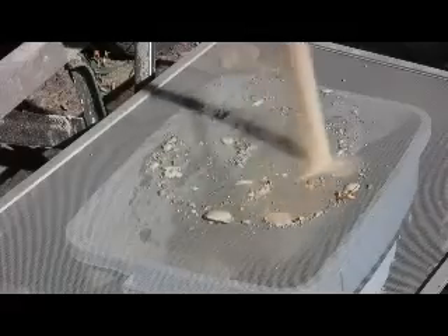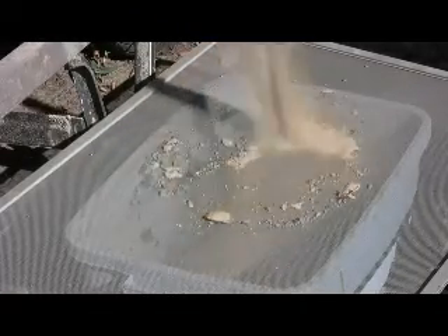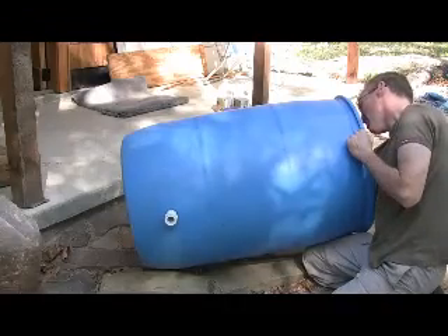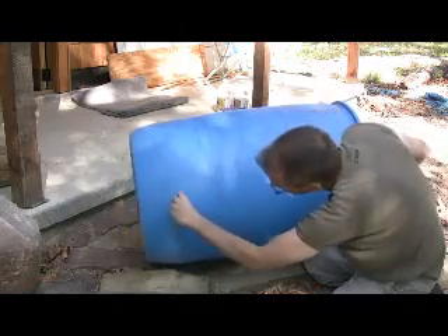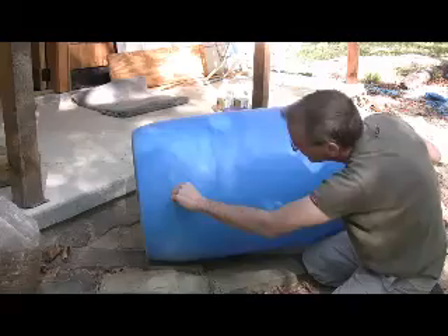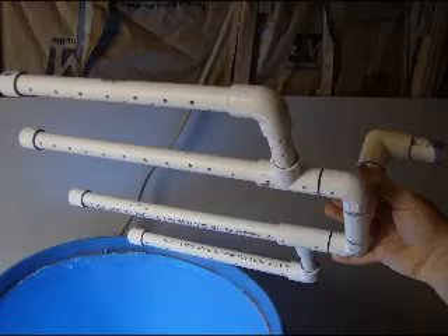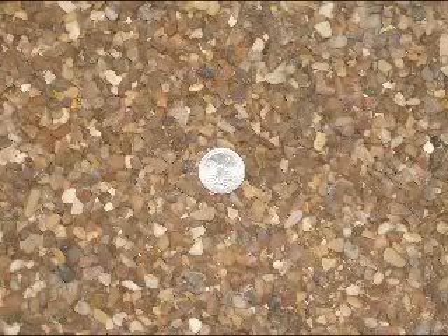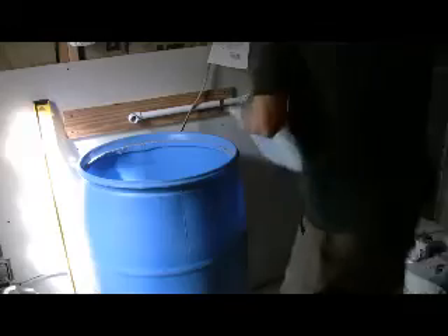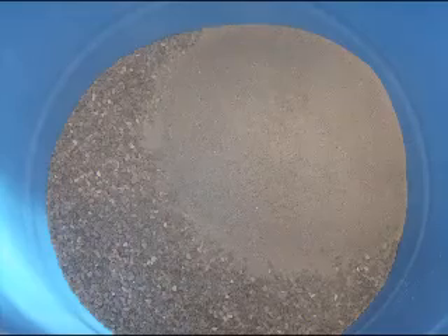I found this sand locally — it's pretty fine sand, and I bought some coarse sand. This is putting an outlet on the bottom of the surplus barrel that I bought. This is the manifold that goes on the bottom of the barrel, and the pea gravel at the bottom of the barrel. That's a quarter so you can get an idea of the size. Then I put a layer of coarse sand and fine sand on top of that.